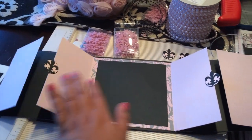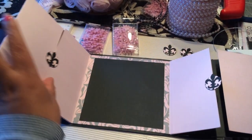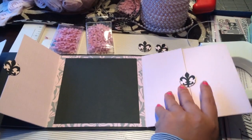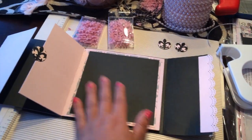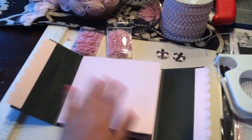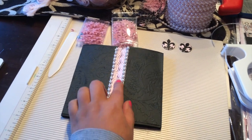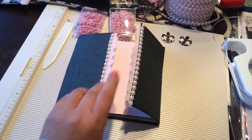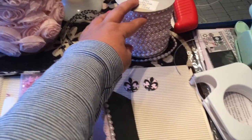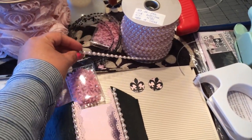Her theme is a Paris theme, which is why I have the fleur de lis. This is just the test invitation I'm doing. I've been planning this party for quite a while — I bought these pearls a while ago from Michael's Crafts and it was really reasonable.